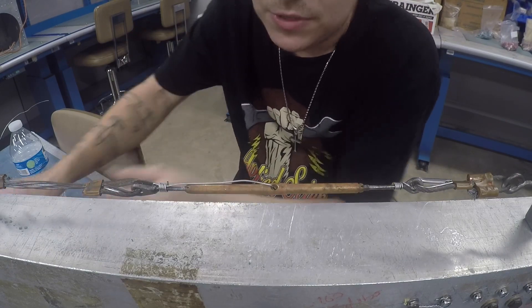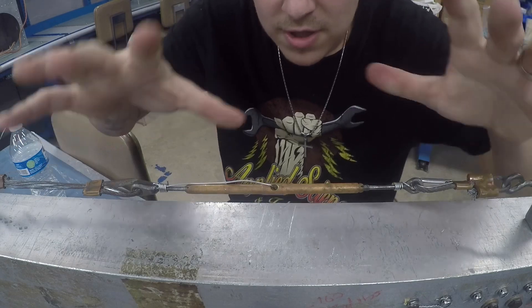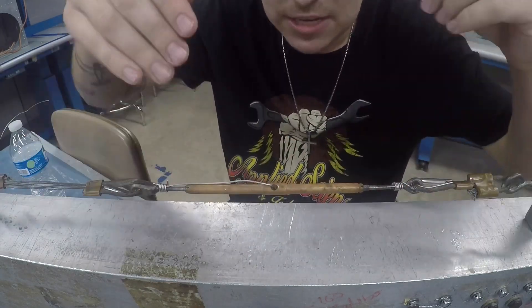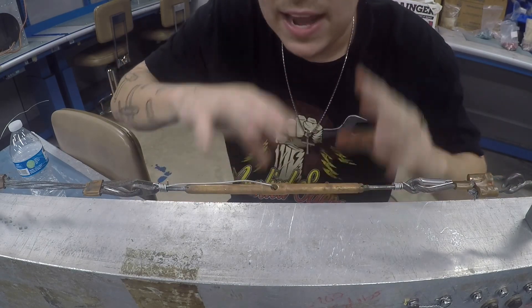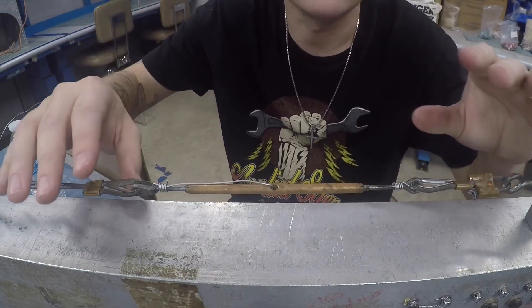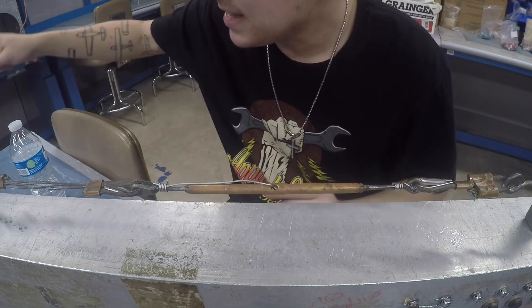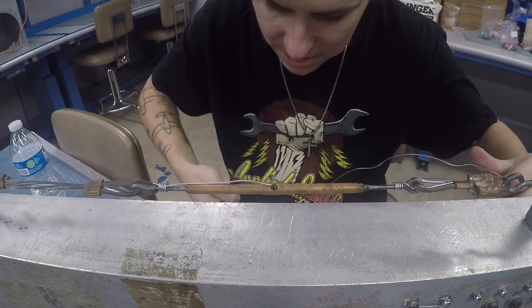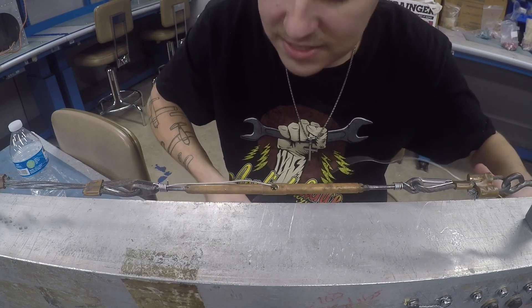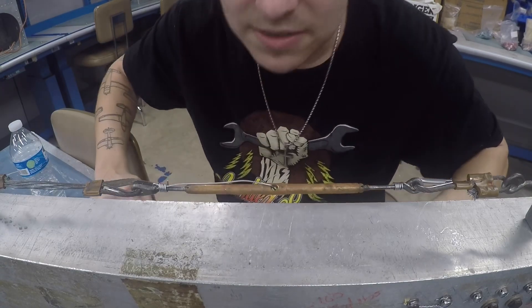So there you go — it's that simple to do a single wrap method for a turnbuckle. However, you have to remember this is usually down inside a panel somewhere with not a lot of access, or up in a headliner. So even though it's easy to get to on this trainer, it's probably not going to be that easy in the real world — but that's aviation. Now I'm going to cut another piece and continue with the double wrap safety method.